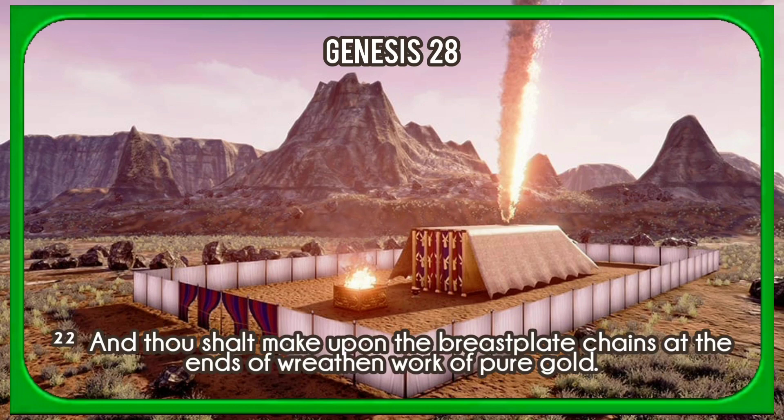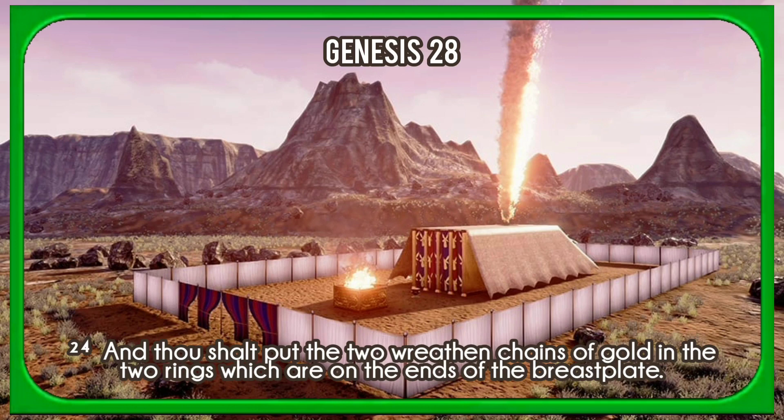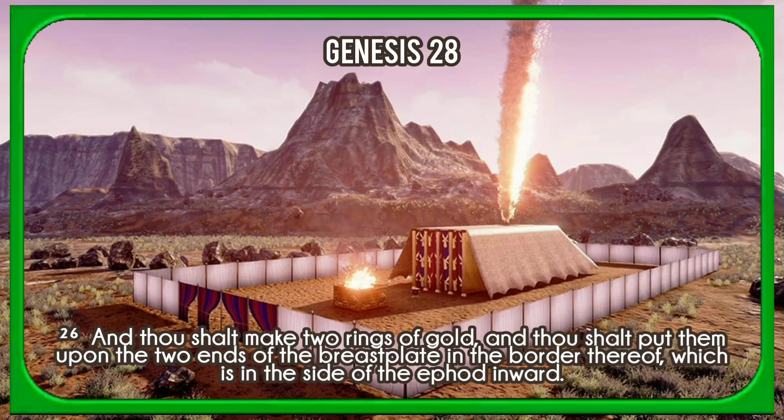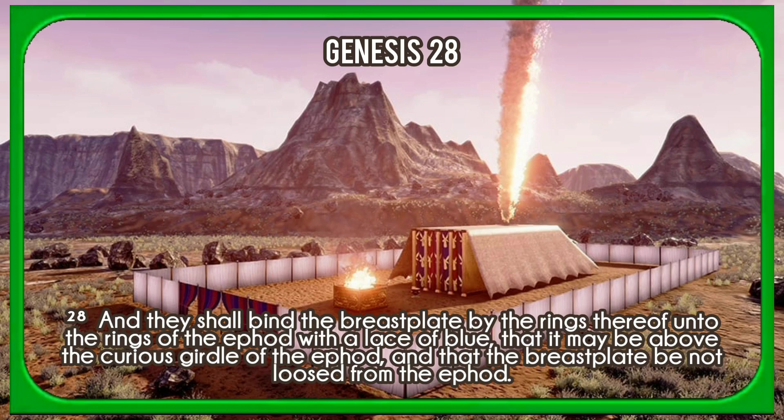And thou shalt make upon the breastplate chains at the ends of wreathen work of pure gold. And thou shalt make upon the breastplate two rings of gold, and shalt put the two rings on the two ends of the breastplate. And thou shalt put the two wreathen chains of gold in the two rings which are on the ends of the breastplate. And the other two ends of the two wreathen chains thou shalt fasten in the two ouches, and put them on the shoulder pieces of the ephod before it. And thou shalt make two rings of gold and put them upon the two ends of the breastplate in the border thereof, which is in the side of the ephod inward. And two other rings of gold thou shalt make, and shalt put them on the two sides of the ephod underneath, toward the forepart thereof, over against the other coupling thereof, above the curious girdle of the ephod. And they shall bind the breastplate by the rings thereof unto the rings of the ephod with a lace of blue, that it may be above the curious girdle of the ephod, and that the breastplate be not loosed from the ephod.